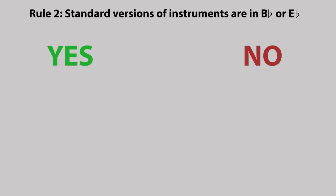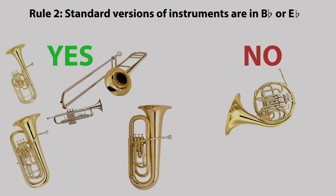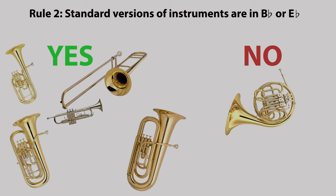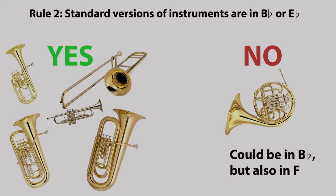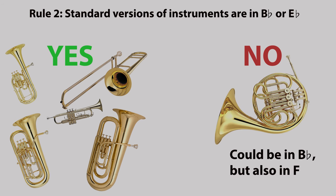Rule two: standard versions of instruments are in B flat or E flat. Again the tuba could be the exception to this rule as instruments can be pitched in F or C, but generally these are only played at a more advanced level. The standard versions of French horns are in the keys of B flat, but also in F.